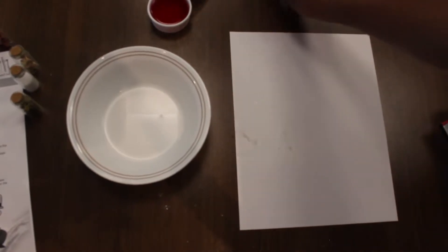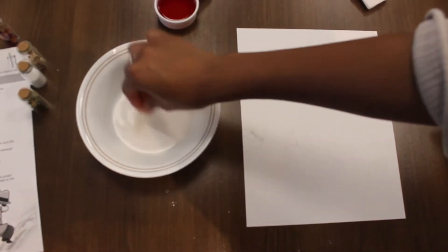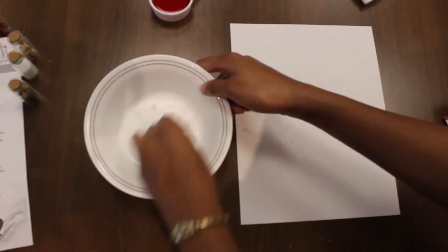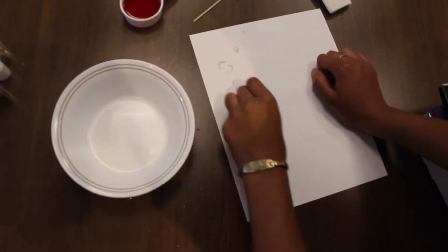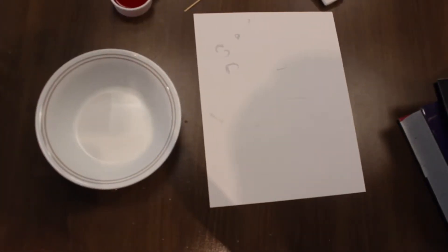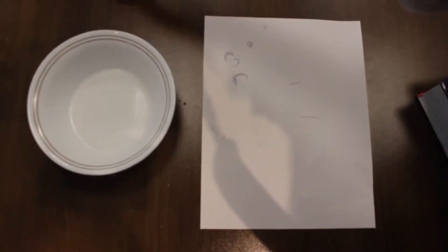Dip the toothpick, cotton swab, or other writing utensil into the ink. Write a message on the paper. Allow the ink to completely dry until it's invisible. Then paint over the paper with purple grape juice to reveal your message.